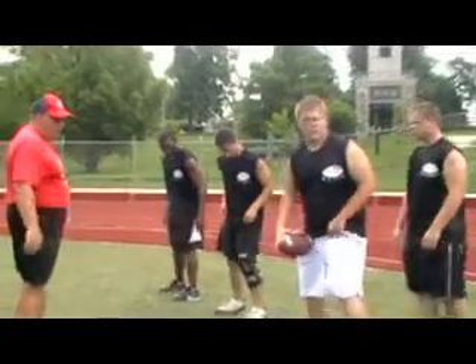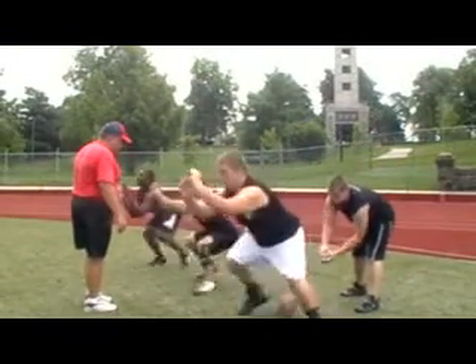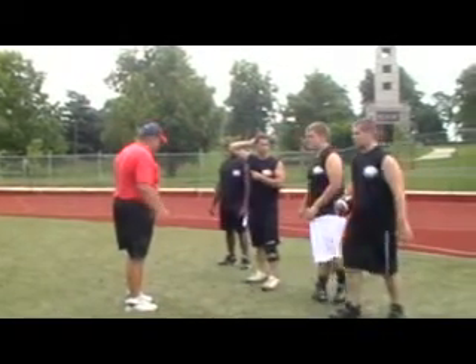Here we go. On my back. Down. Set. Hut. Come out there. Good. Are you not getting the ball? I got it — I just dropped it.